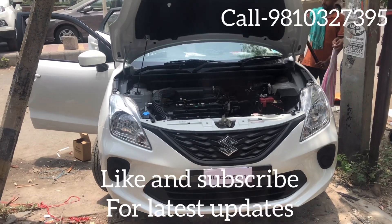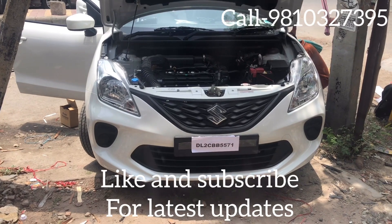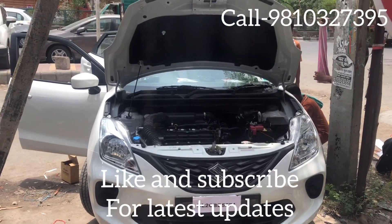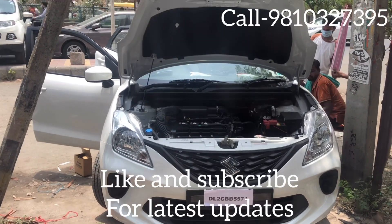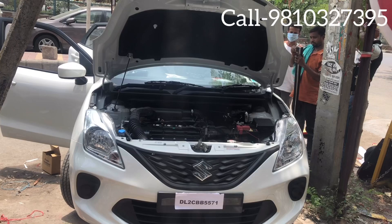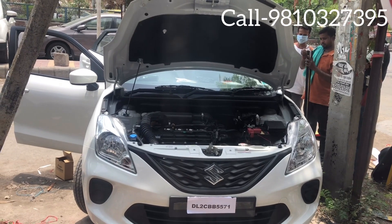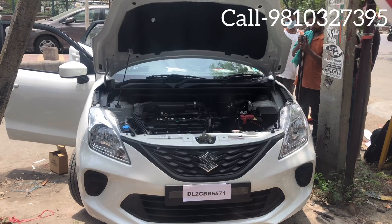Hello everybody and welcome back to a new video. Today's video is about the Nexa Balino. Balino's base model doesn't come with stereo speakers and there are some basic necessities that we don't get with the car. We will do a small upgrade — we will put center locking, gear lock, and stereo.